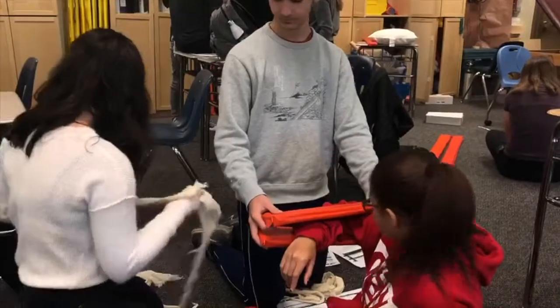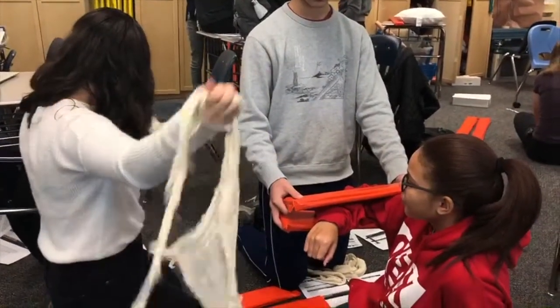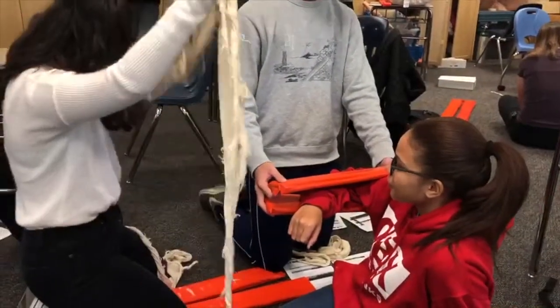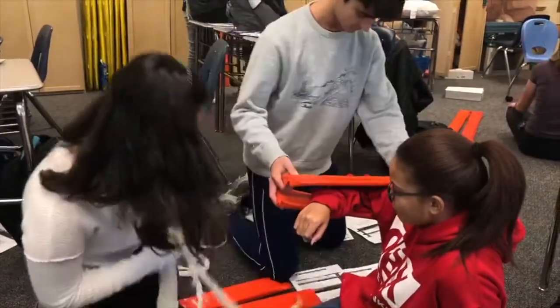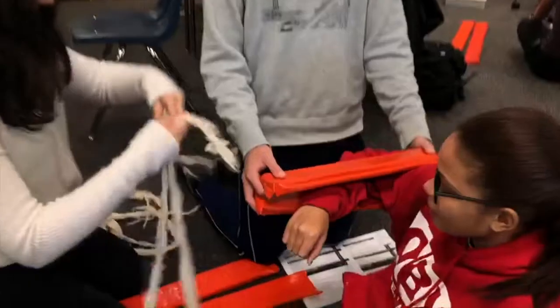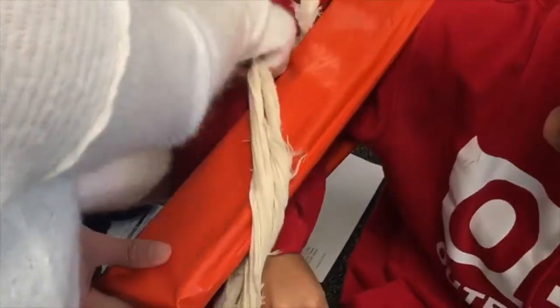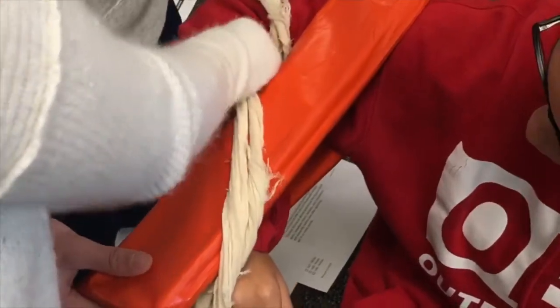So then you're going to take two cravats. Which ones are the short ones? This one's a short one. So you're going to take two, and you're going to take them both through — all the way down. If they're wearing a sweatshirt, it's really hard. All the way through.